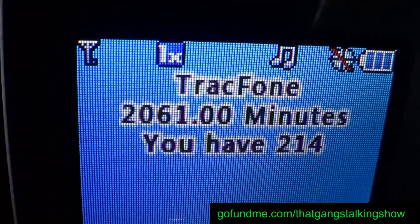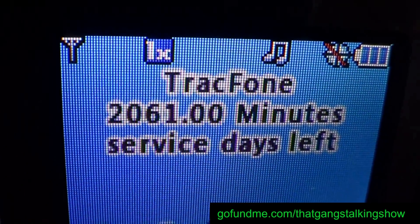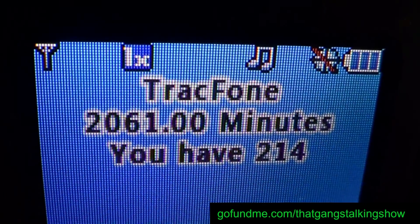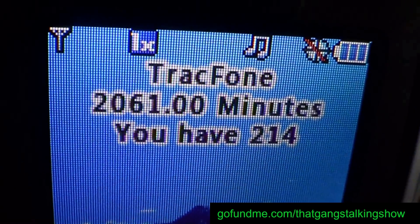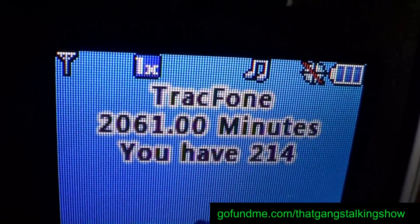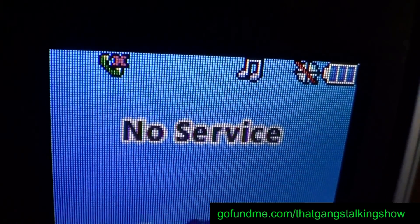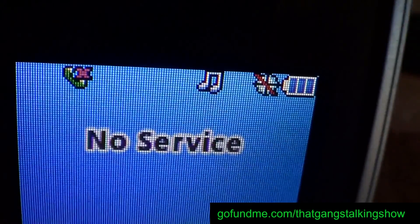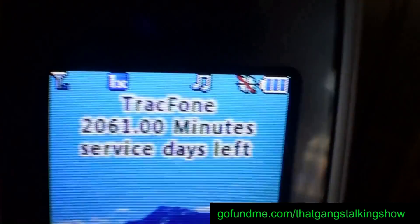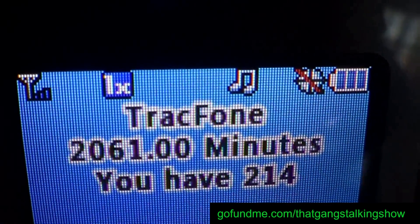It just went down to one bar of service — now no bars. Sometimes this takes a few minutes. No service. Great — now go ahead and open the door again. Right away we can see three bars of service.